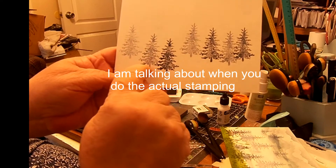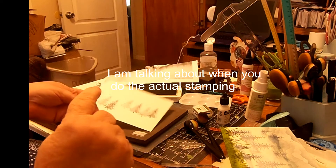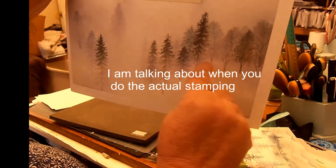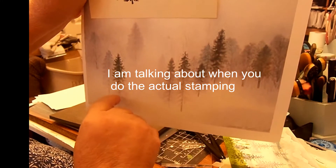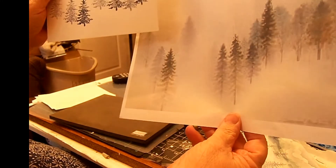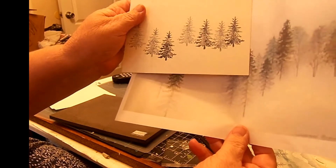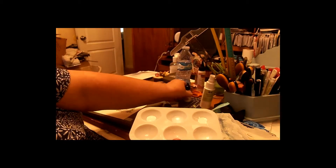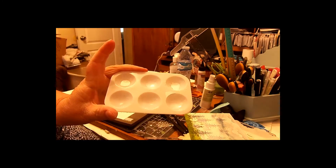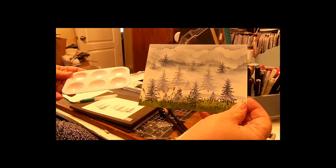I put the stamp down again and stamped a second generation, and also a third generation. This one in front is the darkest, this one's a little bit further back and lighter, and this one is even further back. I've got the trees going straight across like in the reference image, then brought some over here so this one is a little bit lighter and this one even lighter. Now that I've stamped that, I'm going to go ahead and create my mist.